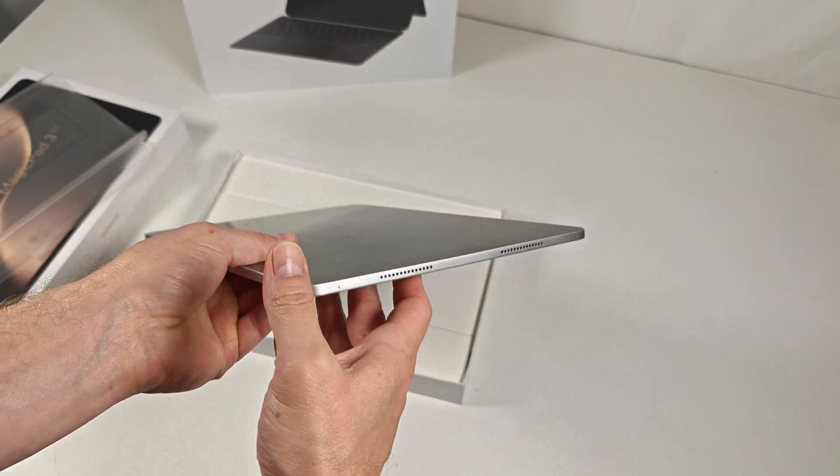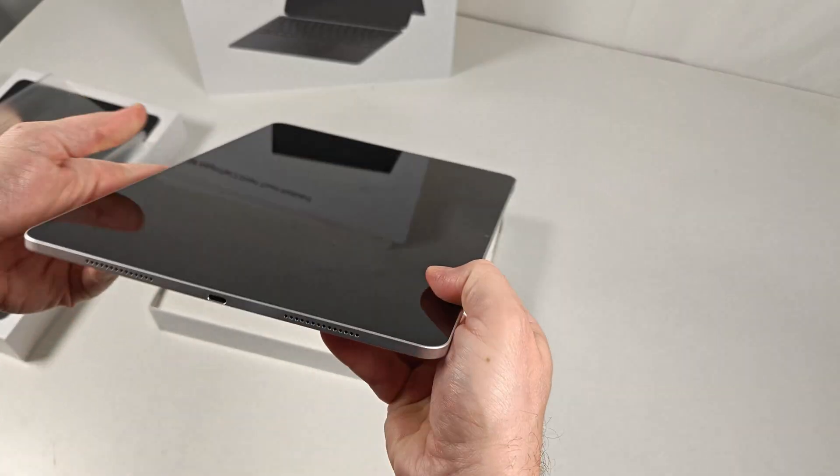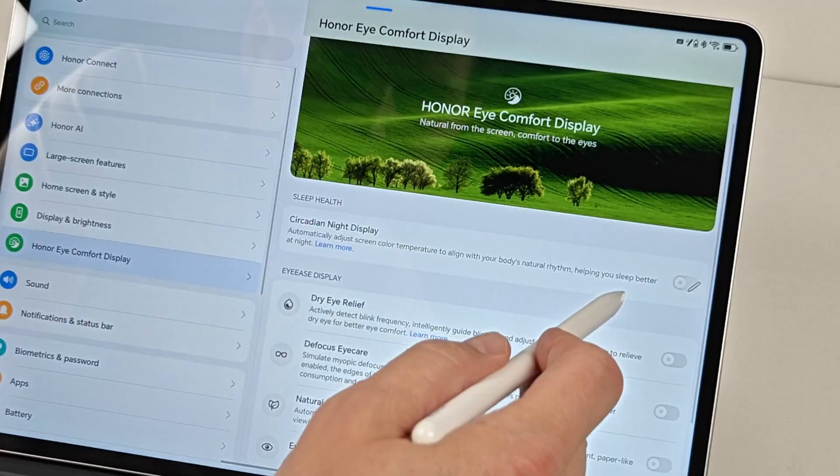If that's a deal-breaker, I'd say pick up last year's tablet or just look elsewhere. It's really a shame, because the amount of legitimately excellent eye care features on this tablet are nothing short of incredible.